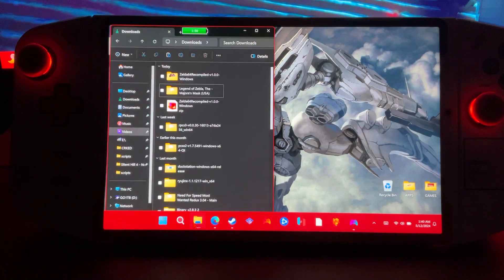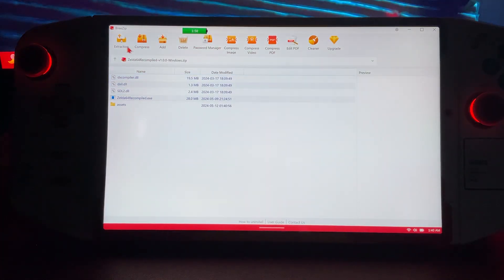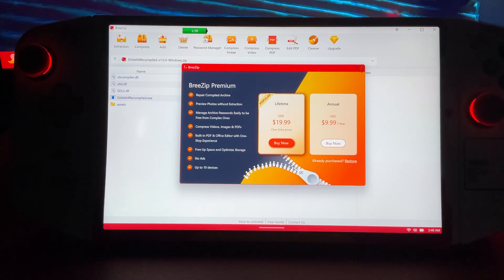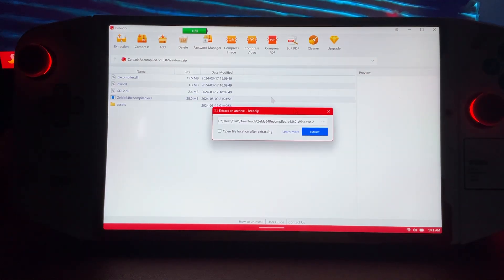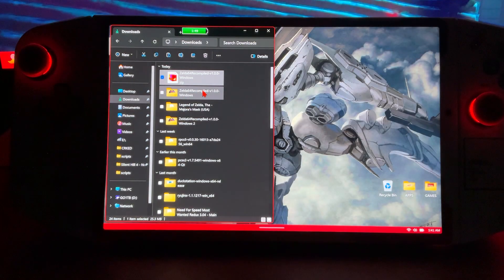Let's come down here. We'll go to our files, go to our downloads, and double-click it. We'll extract it. The game is a minimum — not even a gig. I don't know exactly, but it's not a gig.